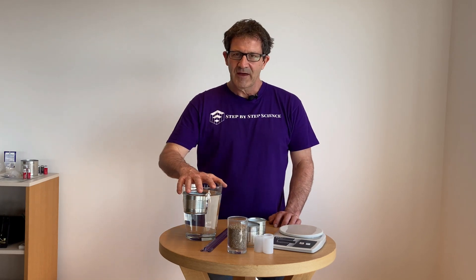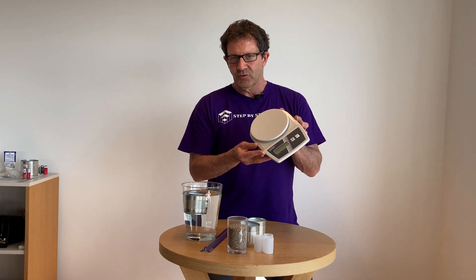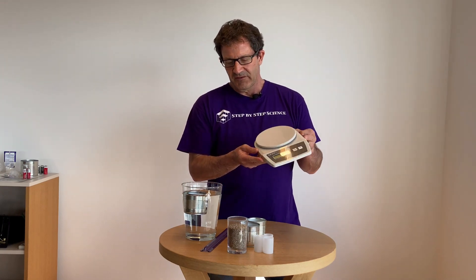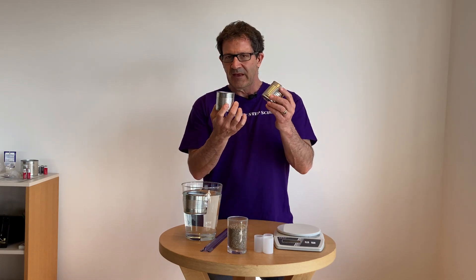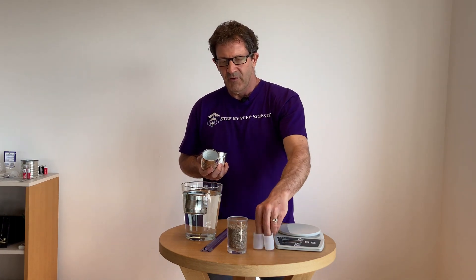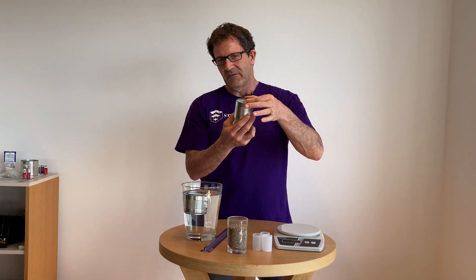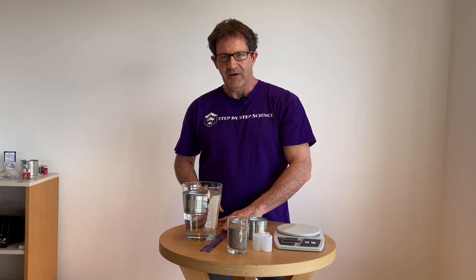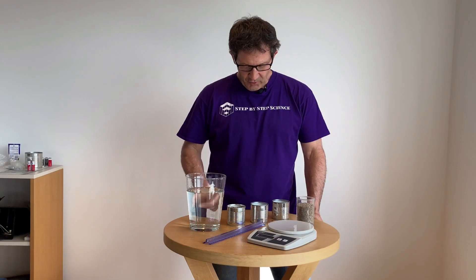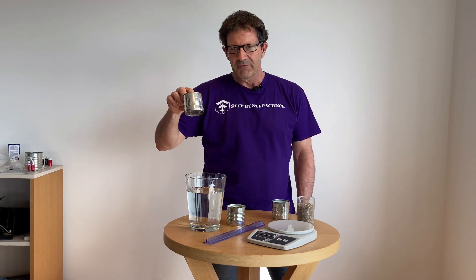With this activity you need some simple materials. You need a container with water in it and a balance — this is an electronic balance, but you could also use a simple kitchen scale. You'll need some cylindrical shapes, such as simple cans or film canisters. The most important thing is that it has a cylindrical shape and it's good if it's taller than it is wide. You'll also need some sand and a ruler for measurements. The goal of this activity is to get the can to sit as low in the water as possible without sinking.